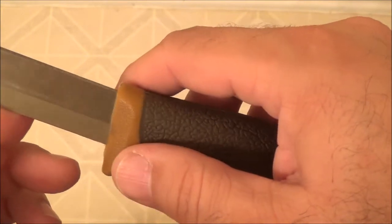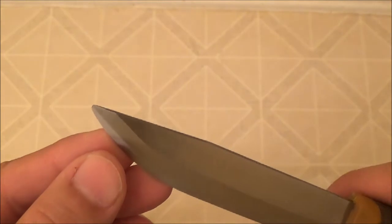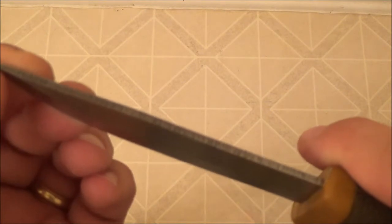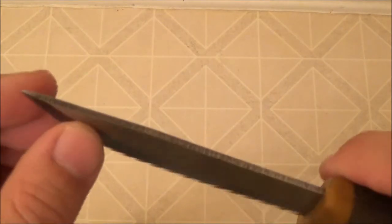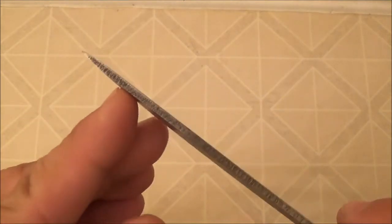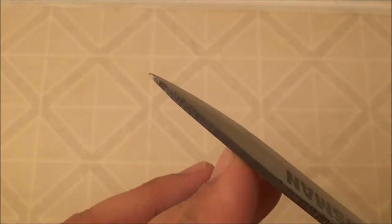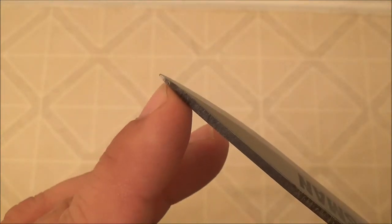I've seen other videos where they described the edge having a few imperfections. The tip is kind of interesting — it's not just a sharp point. Mine actually looks like it's got a little bit of damage to it; I can feel a burr there. It's not as sharp a point as some of the other Mora knives. The edge doesn't look equal — it looks like one side is a little bit more than the other, maybe because the tip is actually bent ever so slightly.